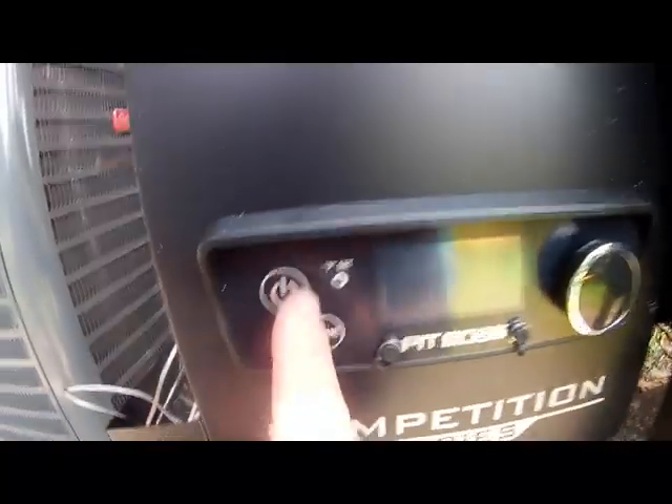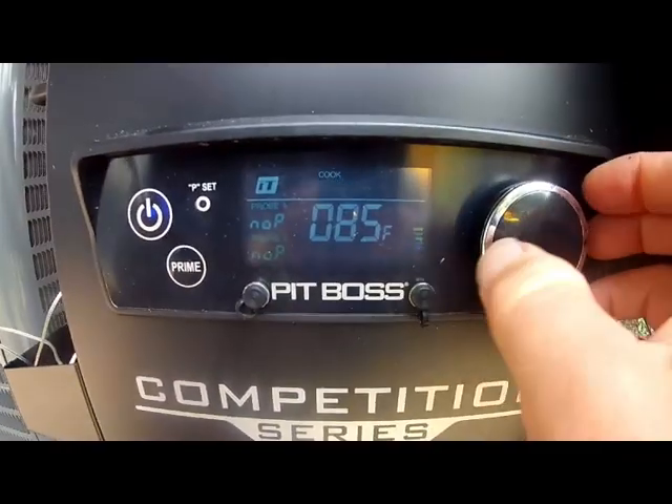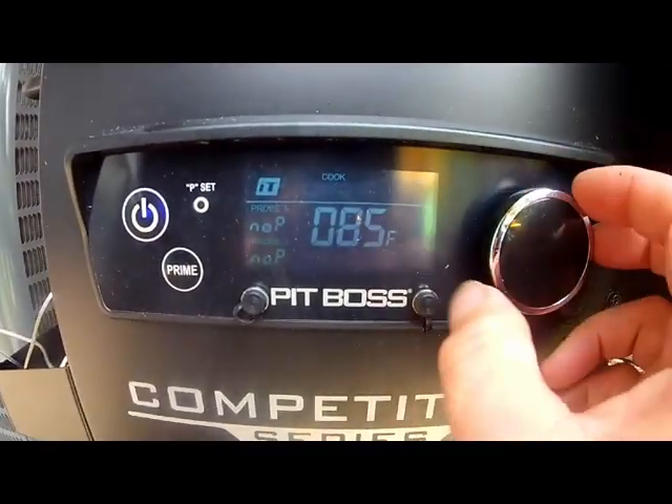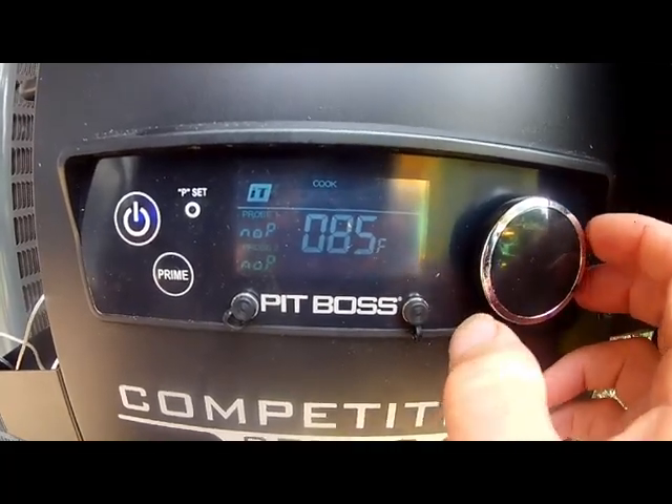Now we're going to fire this bad boy up. We're going to set it to 180, which is right there.